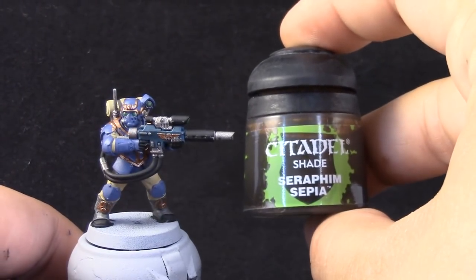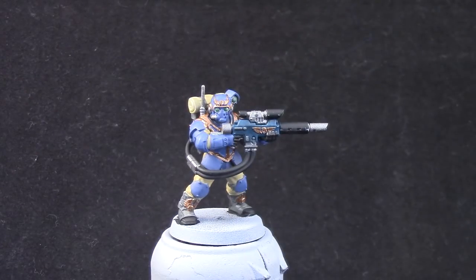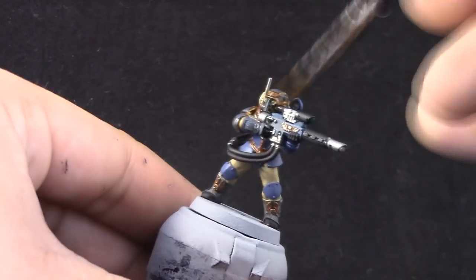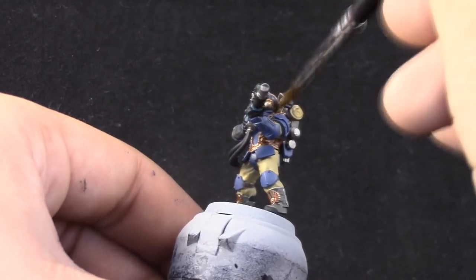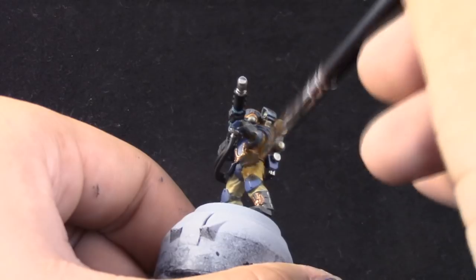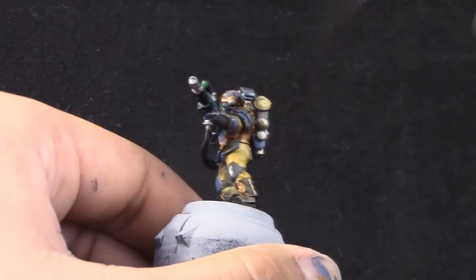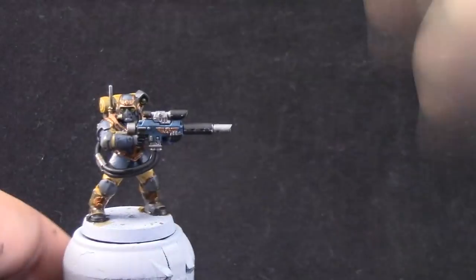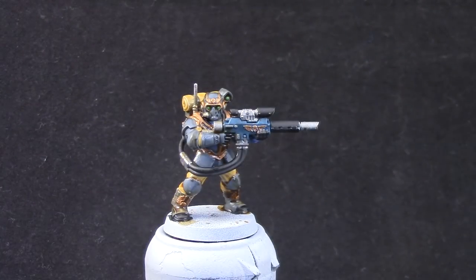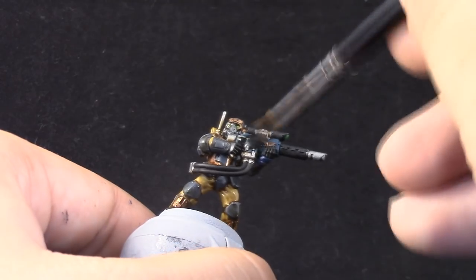After that, I'm going to shade the model with Seraphim Sepia. This is going to go over the whole model, just leaving alone the gun and silver details if you can. To shade, just use a large brush and mop the color onto the whole miniature, leaving it to sink into the recesses and shade. Next, with Nuln Oil, I'm going to shade the gun and all of the silver details.